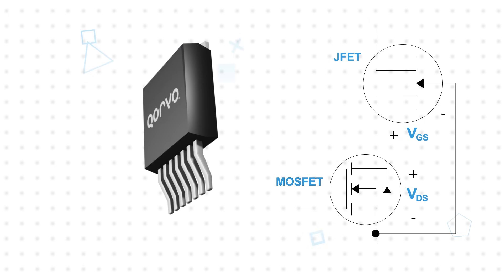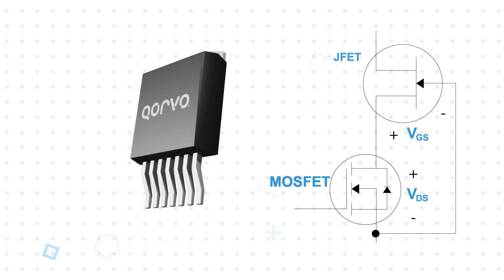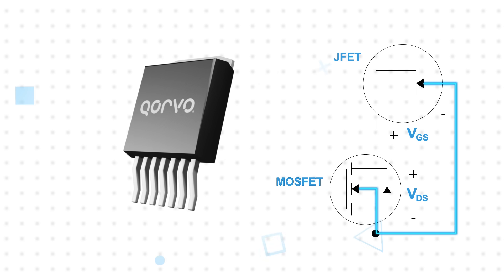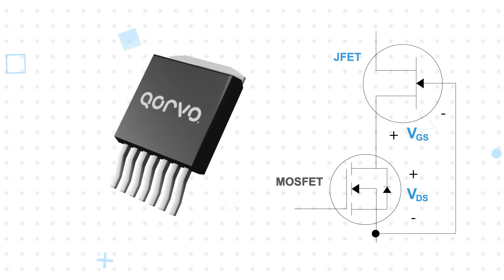In the cascode architecture, the normally-on silicon carbide JFET is stacked in series with a normally-off low voltage silicon MOSFET, and the gate of the JFET is tied to the source of the MOSFET. In this arrangement, the silicon carbide JFET VGS is the inverse of the MOSFET VDS, so when the MOSFET is off, the JFET will see a negative gate voltage and turn off.